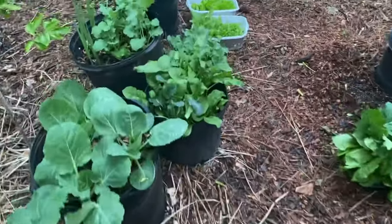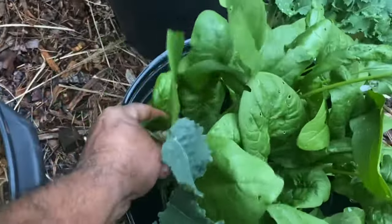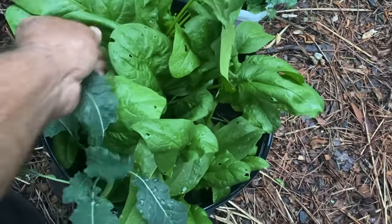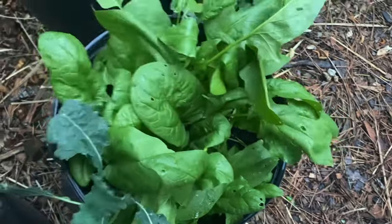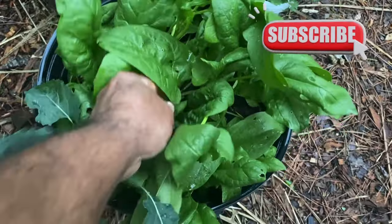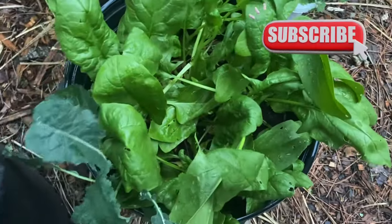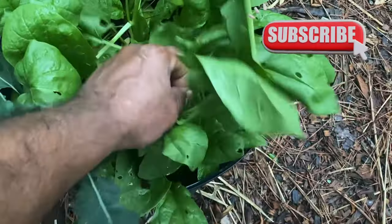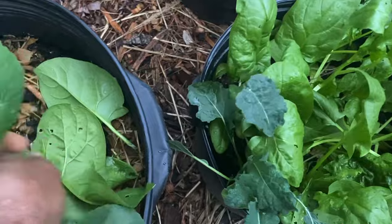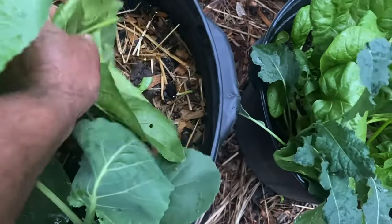Matter of fact, I'll get some from over here. Got the stuff growing everywhere, baby. All right, let's get it from over here. Just a little bit — just to have a little different flavor in my salad.